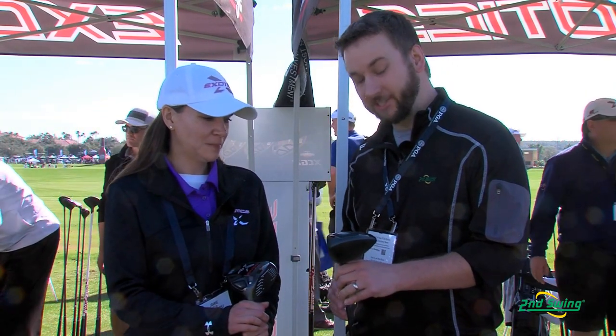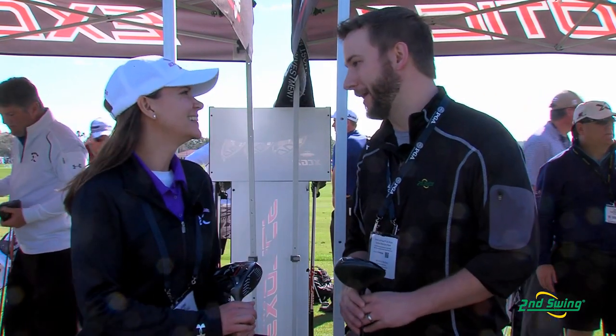Hi, I'm Pete Carl from Second Swing Golf. We're down here in sunny Orlando at the PGA Demo Day, and I'm talking to Joanne Miller from Tour Edge Golf. We're going to be talking about the XCG7 Exotics Driver and the XCG7 Beta. Joanne, please tell us a little bit about them.